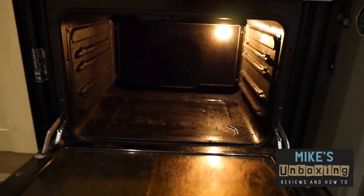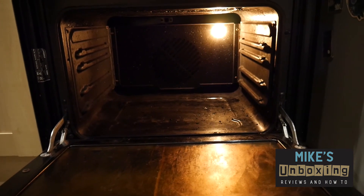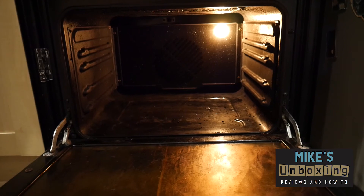We have light! Now you can go ahead and put all the items back in there such as the grills, shelves, etc. So there we go — that's all you need to know about how to change a bulb in a fan oven. Thanks for watching!